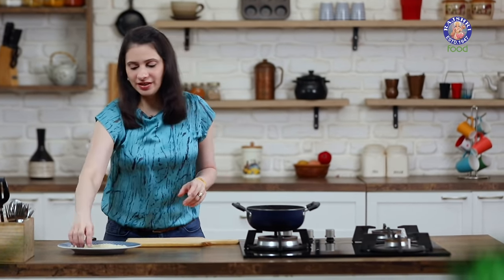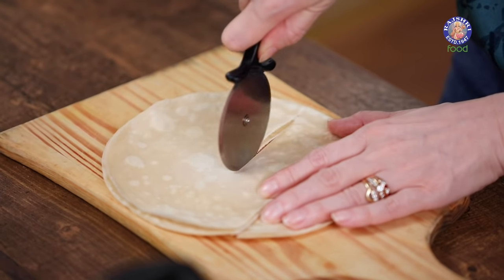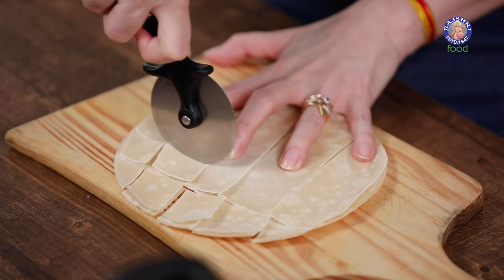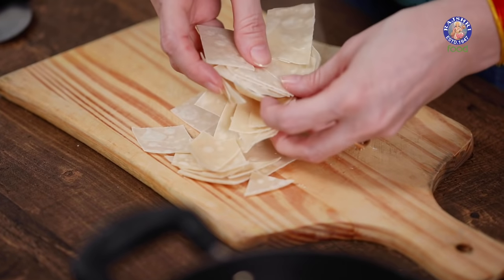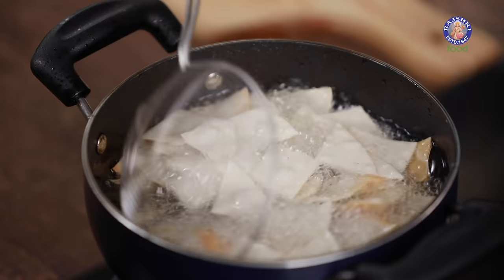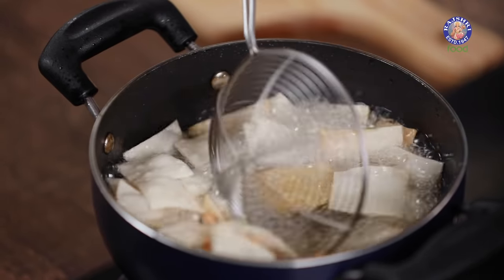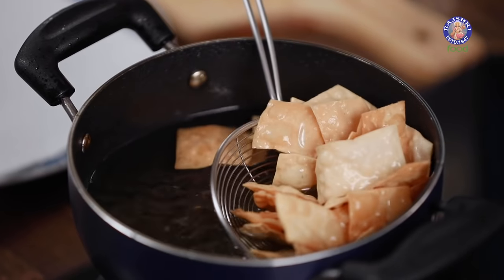I have 2 tortillas and I'm going to cut them into small pieces. You could use ready-made tortillas or make them at home. You could deep fry these pieces, or apply oil on both sides and bake them in small squares. Let's add these into the oil — the oil has to be medium hot. Once they catch a little colour, take them out of the oil.